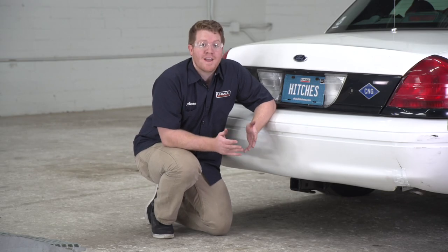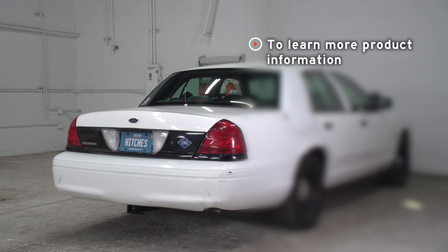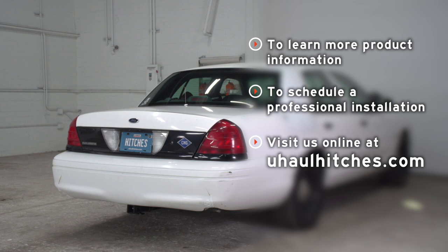That wraps up our install and our video, so thank you for watching. If you have any questions or need more information on this product, or if you would like to schedule an installation with a U-Haul hitch professional, you can visit your closest U-Haul hitch center or visit us online at uhaulhitches.com. Thank you.